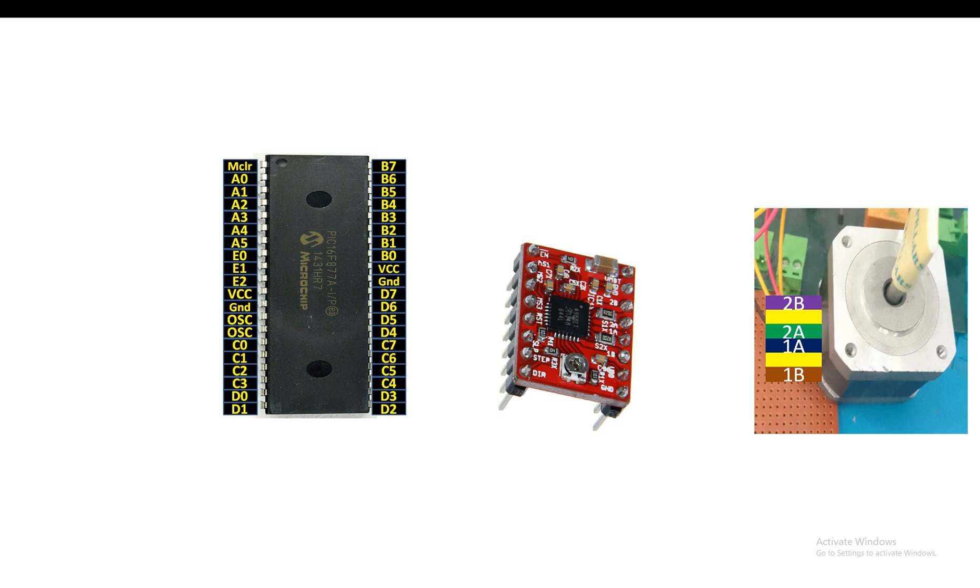This is an external power source - you can use a DC adapter, a battery, or any power supply available in your project to provide DC voltage. This voltage is specifically only for the motor. You will not connect this source to the PIC microcontroller, as the IC will have a separate source because they are low-voltage devices.